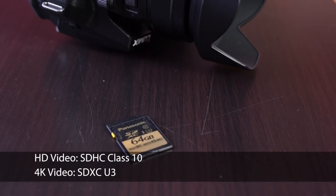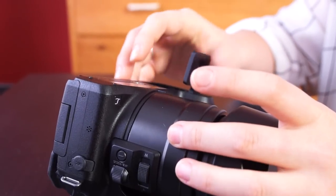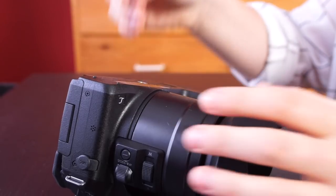Use an SDHC Class 10 memory card for HD. If you have the disk space and computer power to store and edit 4K videos, use SDXC Mode 3. 4K is better, but not necessary.